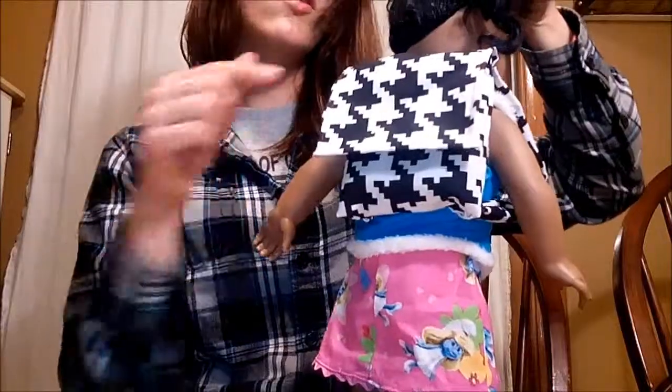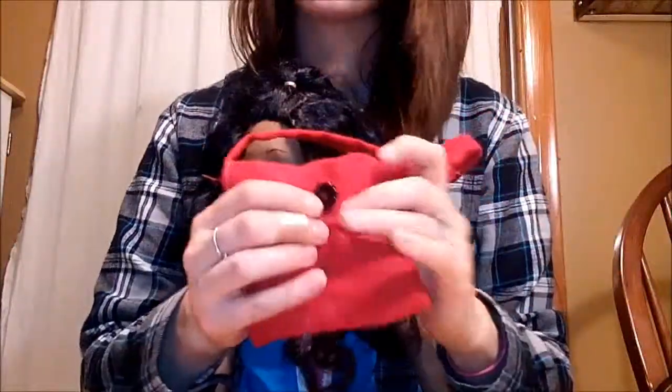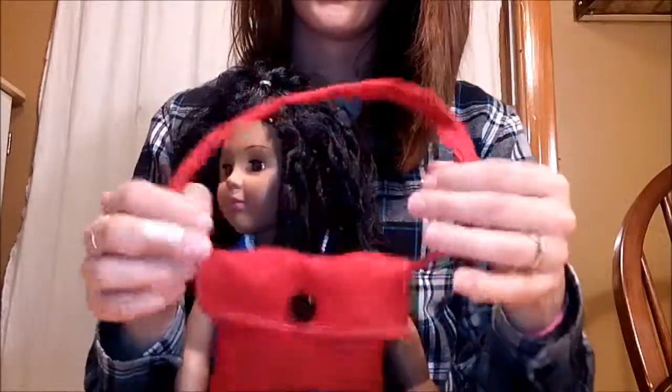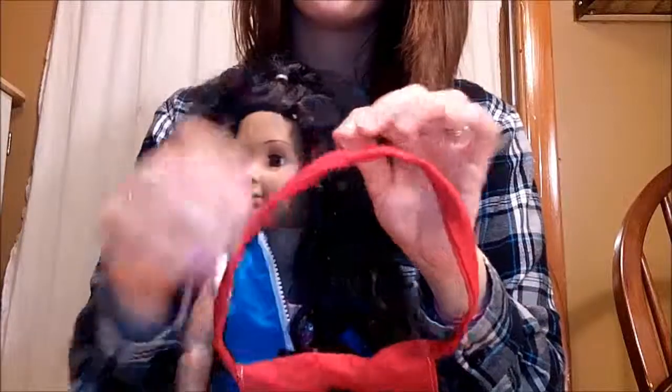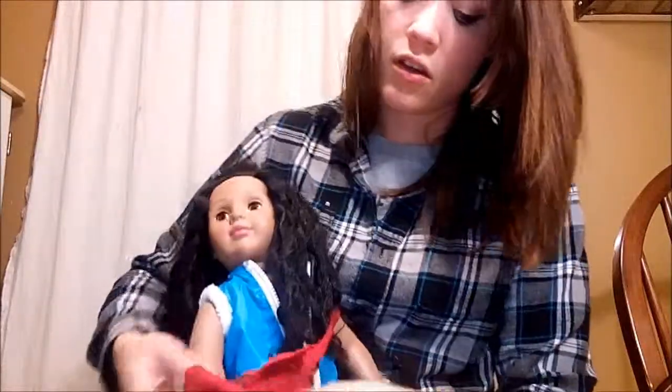Ta-da — the backpack is finished! For the messenger bag, you create the bag just like the backpack, but the only difference is the strap. I've added a button to hold the flap closed, and you just use one strap — it's going to be twice as long as the backpack strap to fit over her head and under her arm.